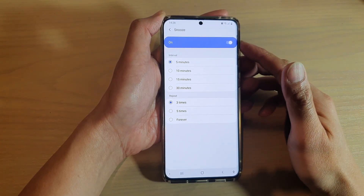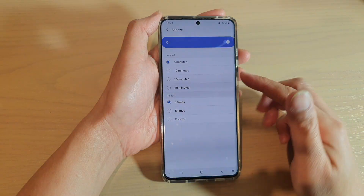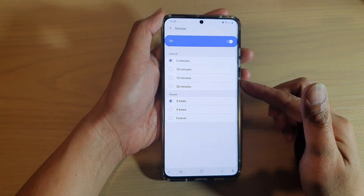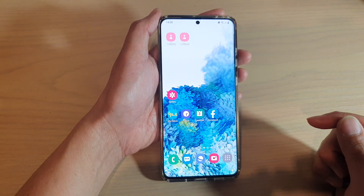In this video we're going to take a look at how you can change the alarm clock snooze time interval on your Samsung Galaxy S20 series.